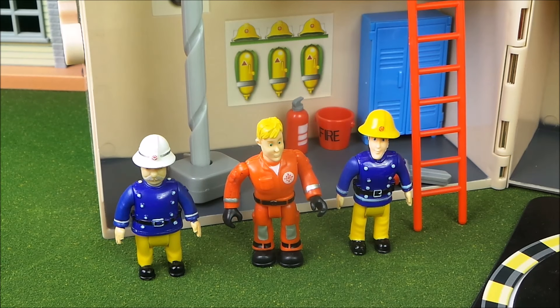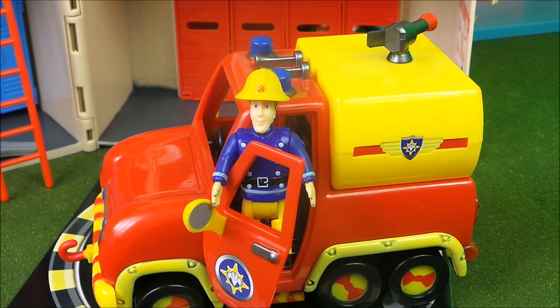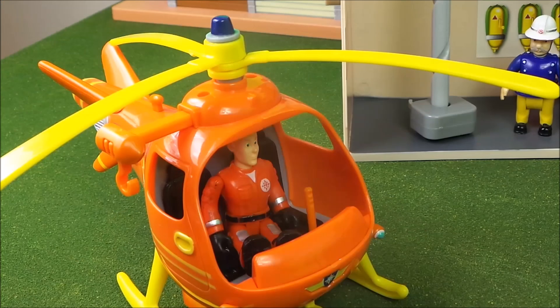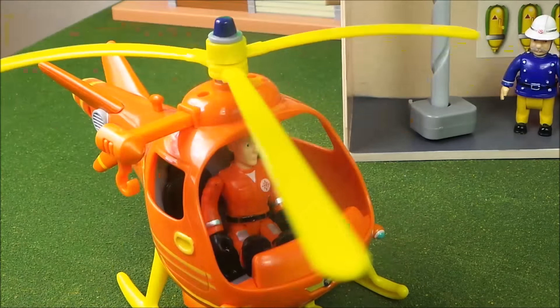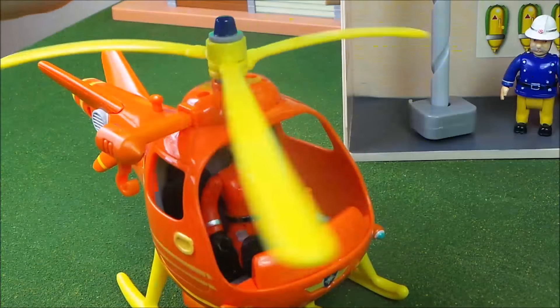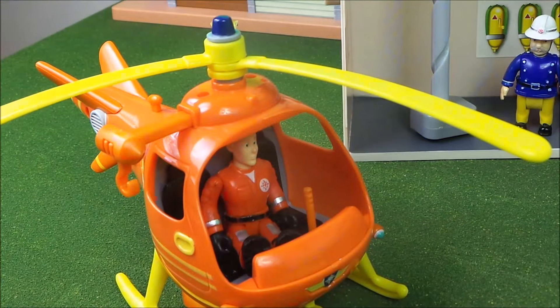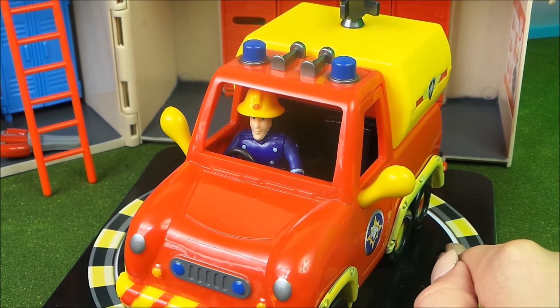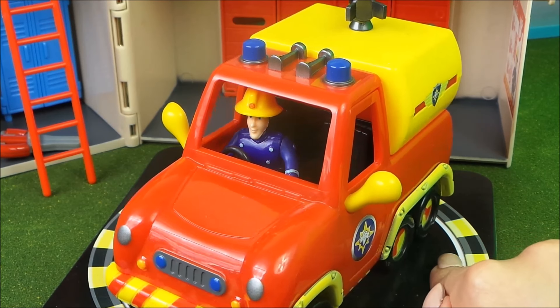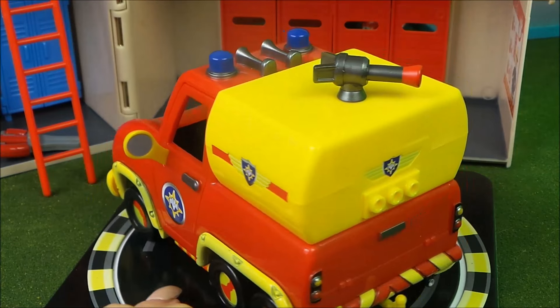Quick boys, to the vehicles — let's see how quickly we can get out through those doors! Practice: three, two, one, go! Elvis made a run for the vehicle and was in Venus in no time. I'll be out those doors before you, Tom Thomas! Meanwhile, Tom Thomas was already firing up the propellers getting ready to take off. Three, two, one — come in station, I'm ready to take off. Come in station, I'm also ready, said Elvis. Quick time, station officer Steel — let's get those doors open!